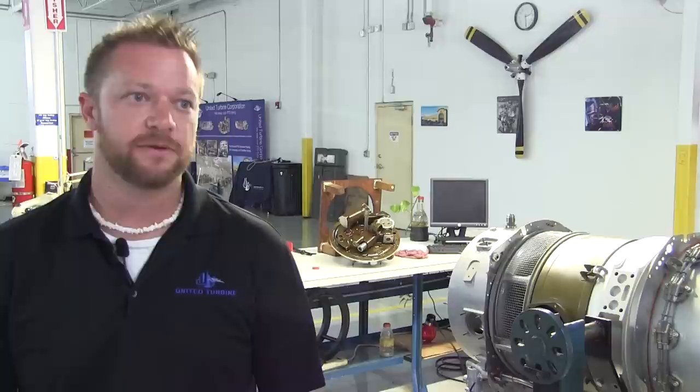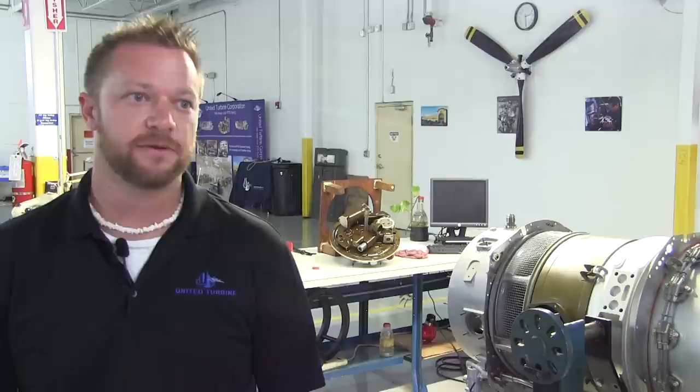It then goes through final assembly, which is mostly safety wire and additional items not needed for testing. Once that's done it goes to final inspection, where the chief inspector goes through the engine, makes sure all the paperwork is up to date and everything was done correctly. He's the one that signs off the engine, issues an 8130 and 337 form, and then it's ready to ship back to the customer.